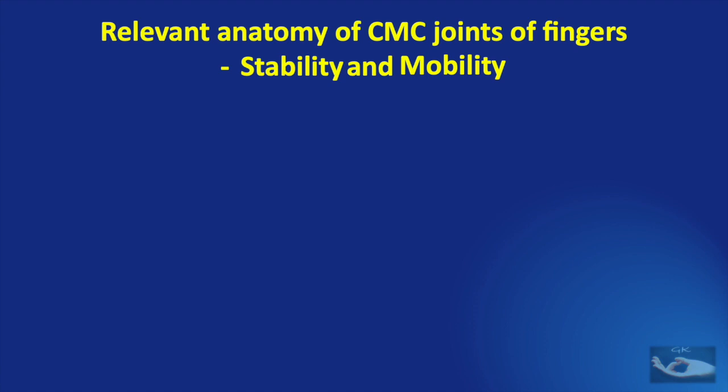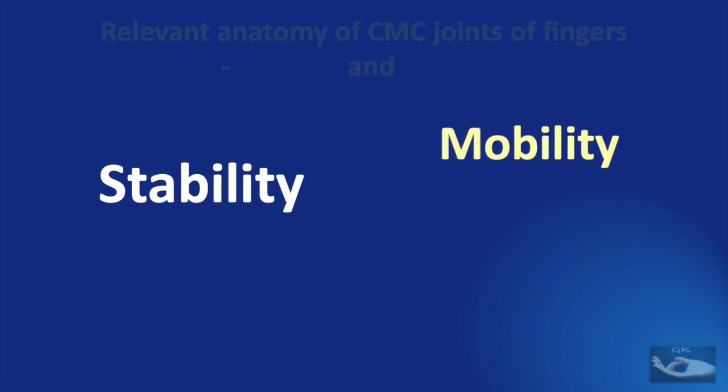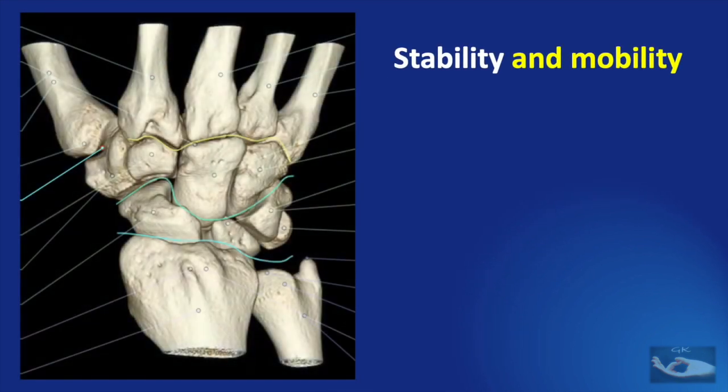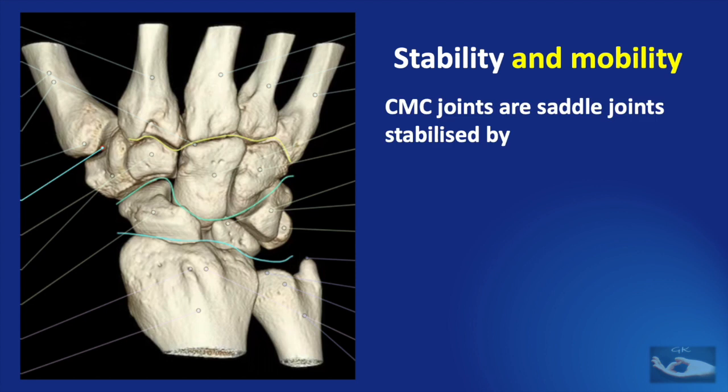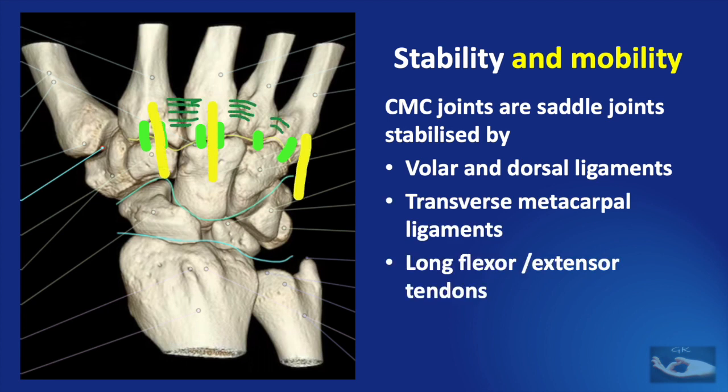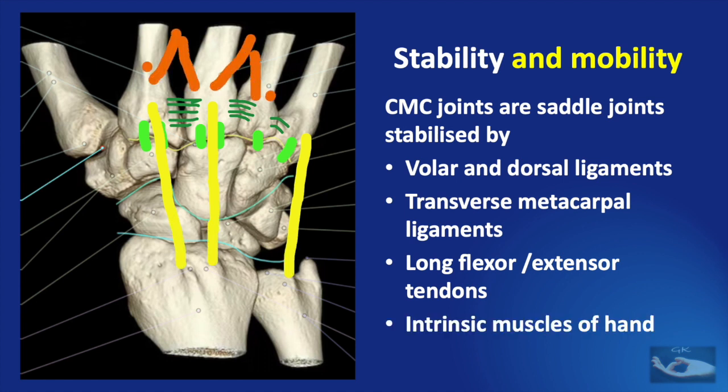Whenever we consider a joint, we need to consider two things: the stability and the mobility of the joints. Let us consider how the stability of these carpometacarpal joints is brought about. These joints are saddle joints stabilized by volar and dorsal ligaments, transverse metacarpal ligaments between the bases of the metacarpals, long flexor and extensor tendons, and the intrinsic muscles of the hand attached close by.